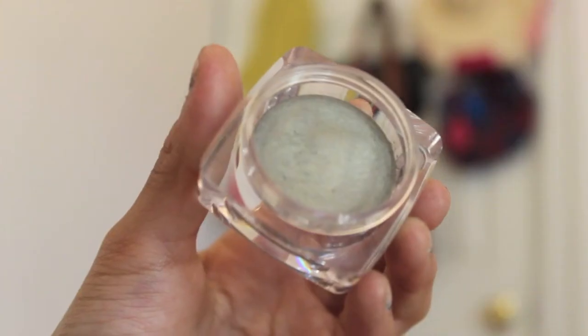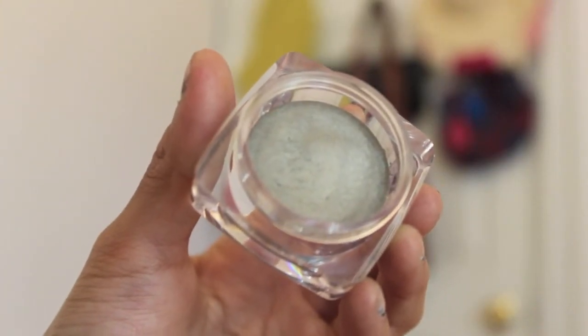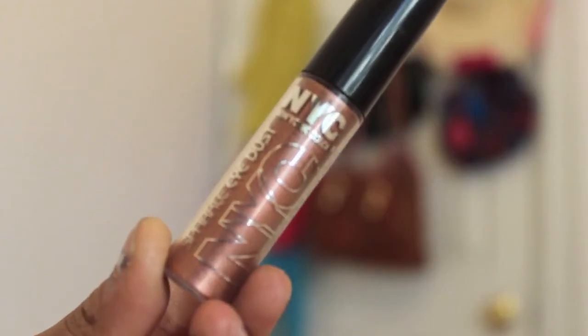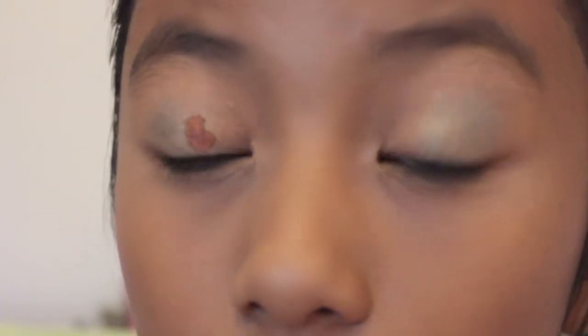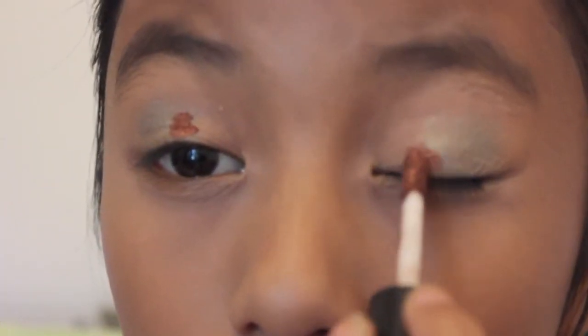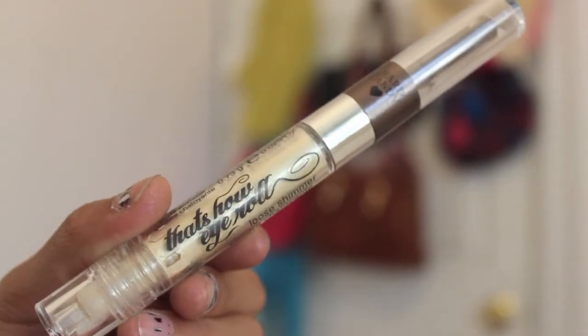Now for the eyes. With a cream shadow in a gray-green shade, apply this to the outer third of your eyes — I'm using Hard Candy cream shadow in Stepping Stones. Then apply a bronze shimmery eyeshadow towards the center of your lid and blend it out. This represents the bronzy leaves changing colors and it looks really good. I'm using the NYC shimmer dust in a bronze shimmer.